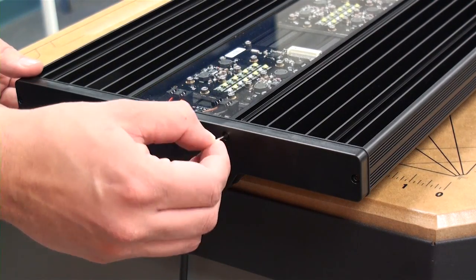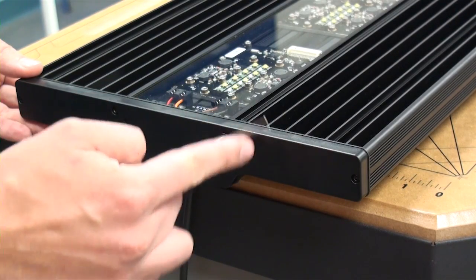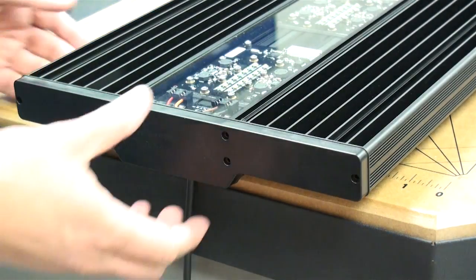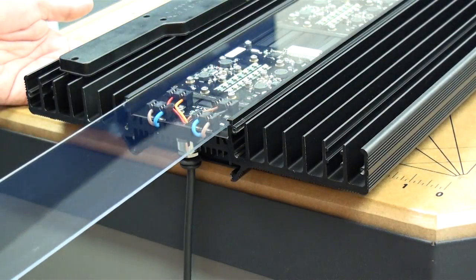The first step of installing a new module is to unscrew the end cap of the fixture. Make sure you unscrew the blank end without the LCD panel. Once you have all the screws out, slide the end cap off and remove the acrylic shield.